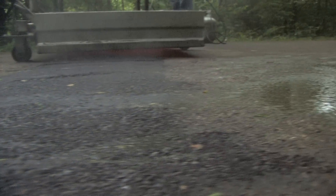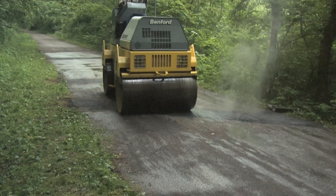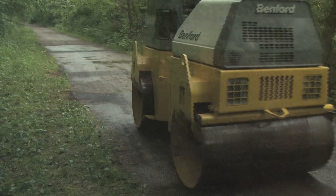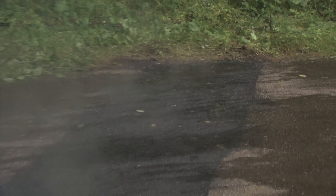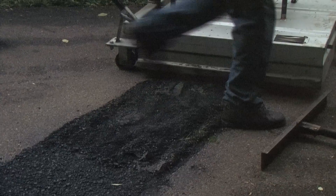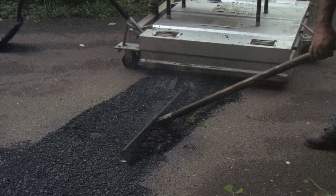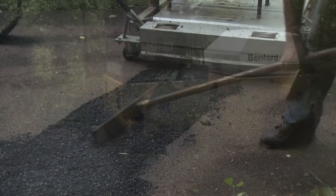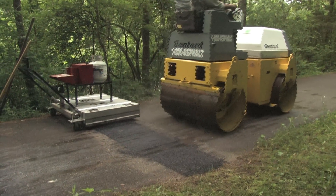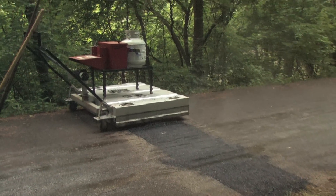Our ultimate goal on this project is to make the bike trail surface smooth once again. It is important to note that infrared repair is not going to make this aged trail feel like 100% new asphalt paving. However, it is definitely going to improve the performance and smoothness of this section of trail. Infrared technology is simply another maintenance tool offered and utilized by 1-800-ASPHALT, and our goal is to provide our customers with options and effective proven asphalt methods.